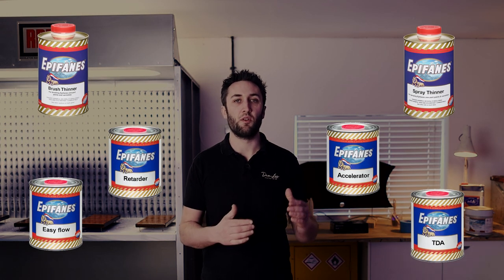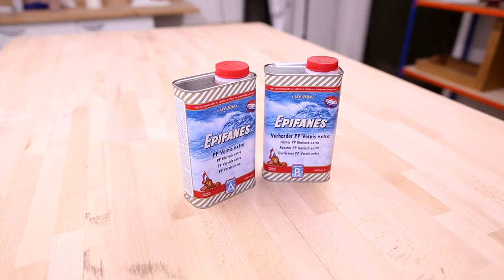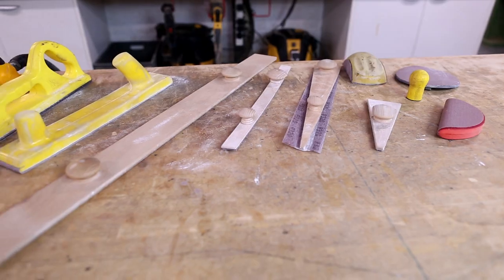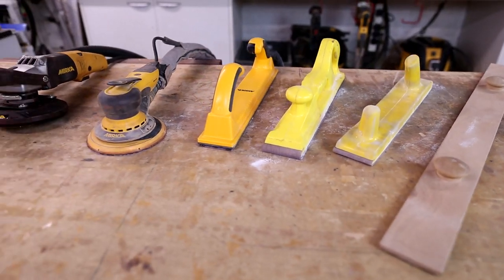Moving on from that, we look at a broader range of additive products that can be used alongside the varnish in order to alter its properties when needed. Then we move into two-part systems and epoxies and discuss when you might want to consider these products instead and when they should be avoided. After products, we take a look at the other tools that you may need in order to get the job done.